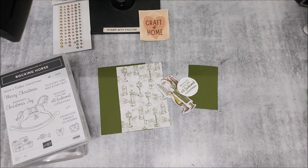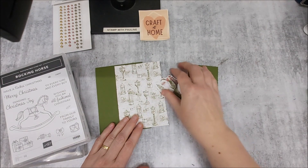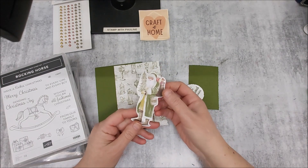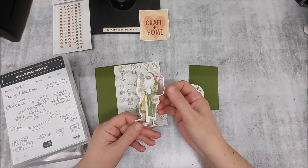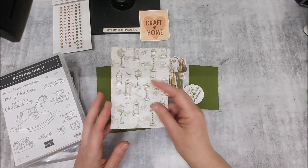Hi everyone, it's Pauline from Stamp with Pauline. Today's card I'm using the designer series paper from the Saint Nicholas collection, which is an online exclusive. If you have the stamp set, you can of course go ahead and stamp the Saint Nick and then color him to your liking.